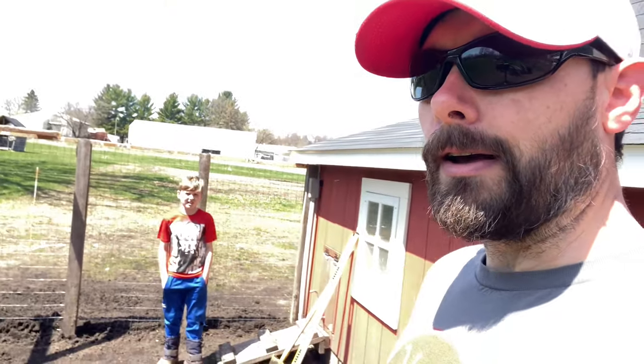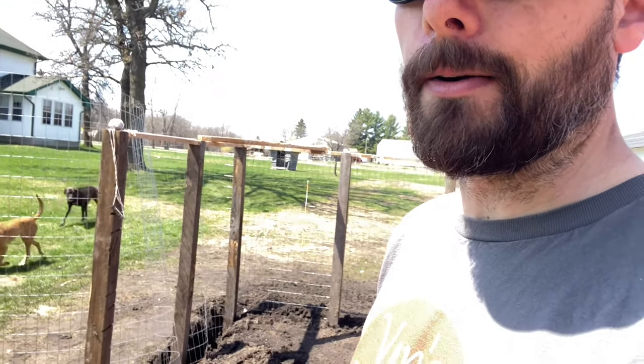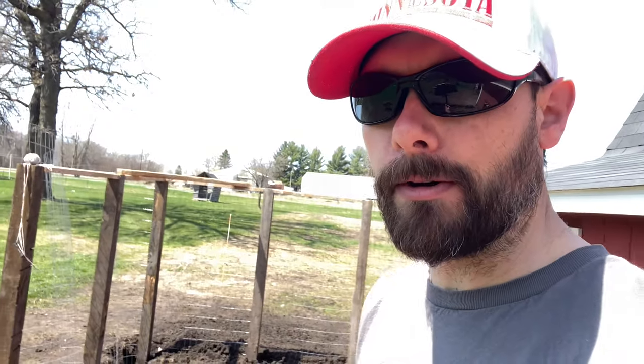We're coming along pretty good. The entire west side's done and we're working our way around and it's going okay. Posts are going down good. This corner — I put a support beam up across the corner just to keep everything level and straight until we get down a little bit further. I might leave that in; I'm not 100% sure if that's going to stay or not.